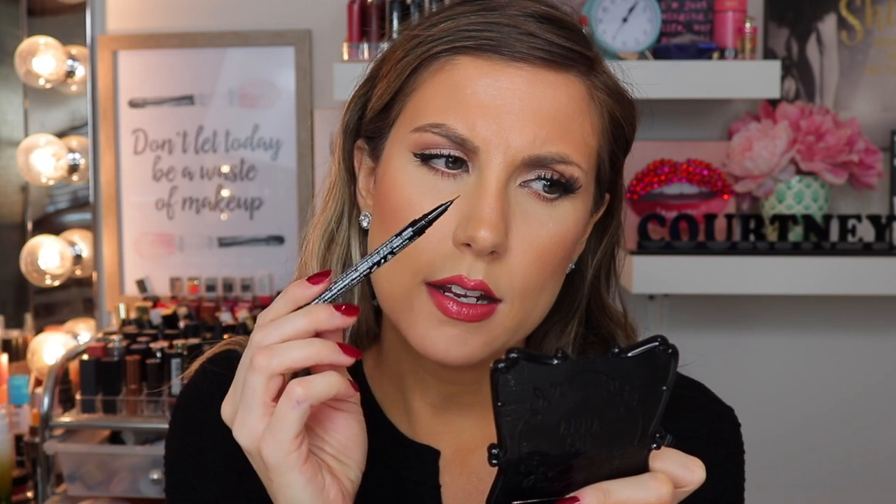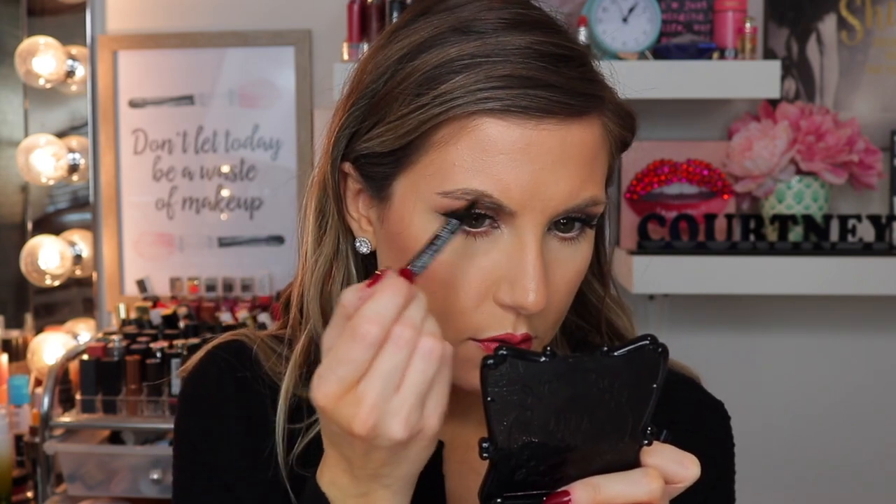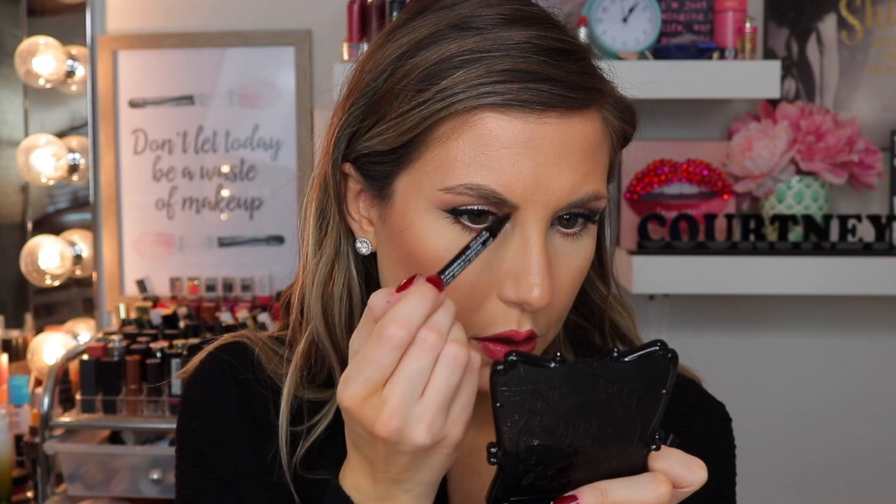Definitely easy to use, coming out nicely. I would prefer — the tip is a brush tip — I think a felt tip might give you a little bit more of a hair-like feel rather than this brush tip, but I don't usually use products like this. Drawing flicks basically throughout my brow.